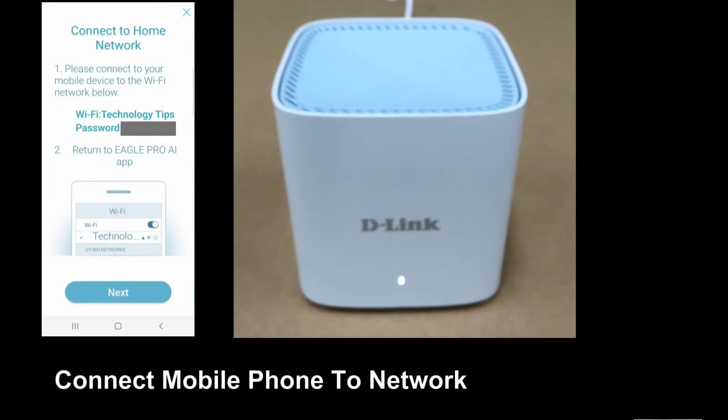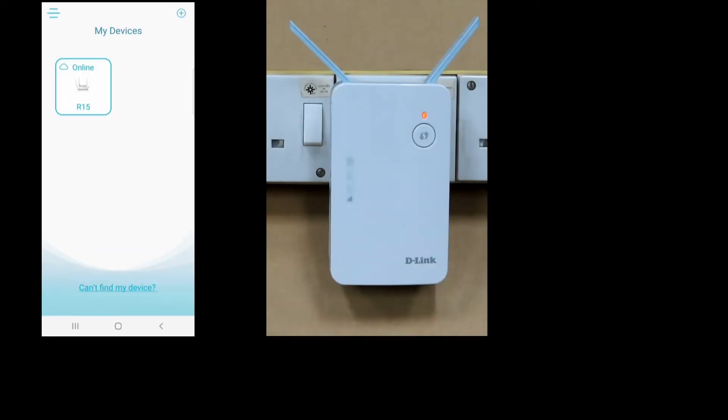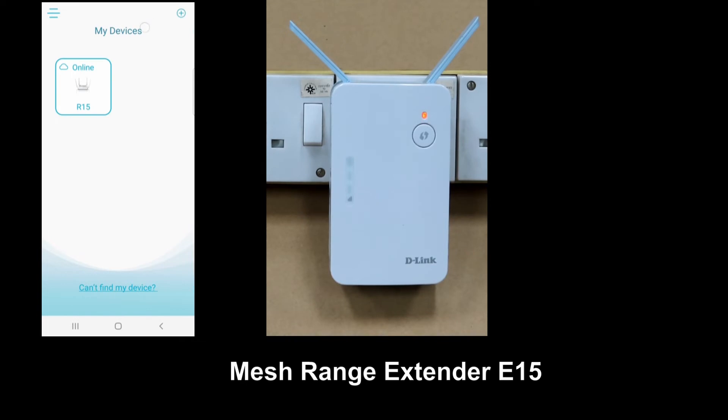Next, you need to connect your mobile device back to the WiFi network. Once the device is connected to the network, select next. Now we are going to extend the network with the Mesh Range Extender E15.